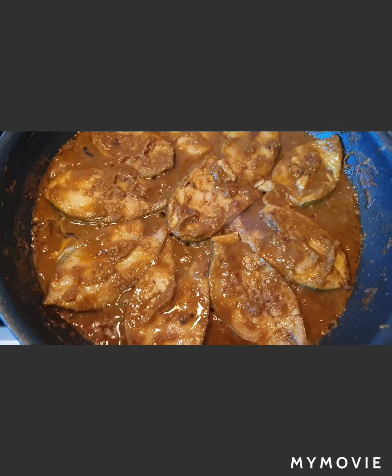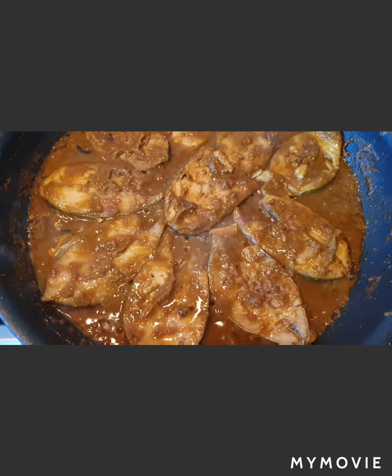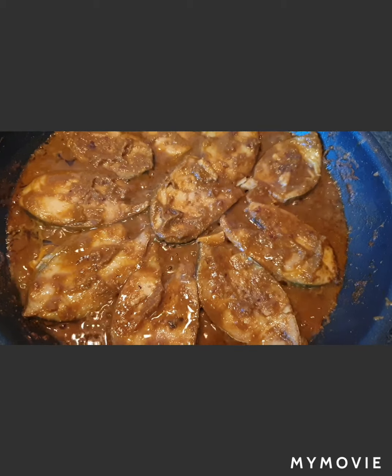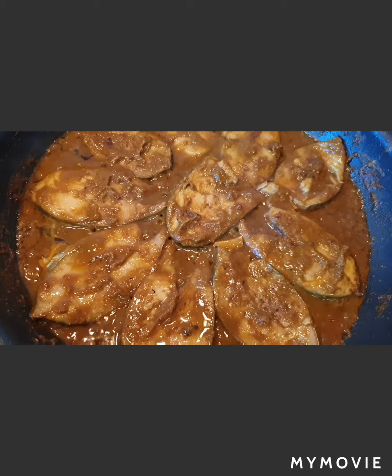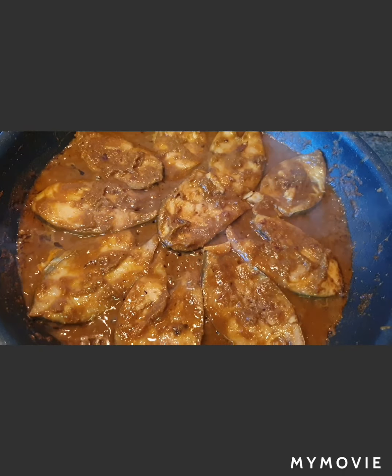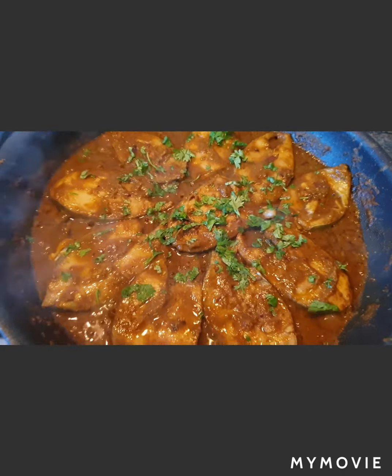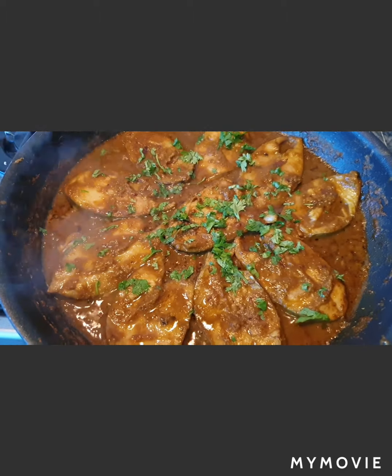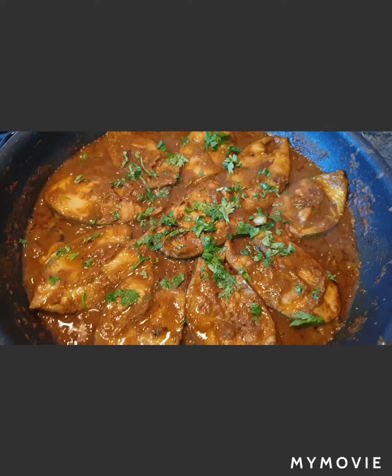Our Muldani Machi is ready! We'll switch off the gas. While serving, take the gravy along with the fish piece on the plate. We've garnished it with coriander — and here comes our sizzling Muldani Machi for you all. Thank you!